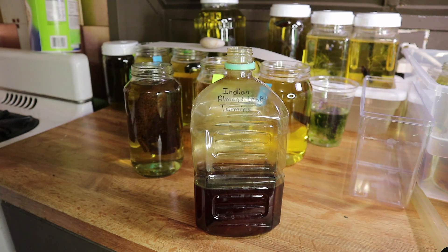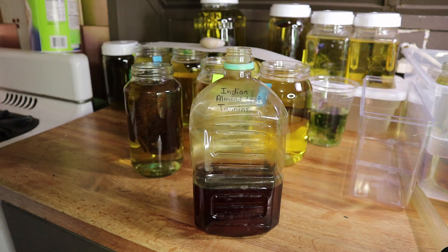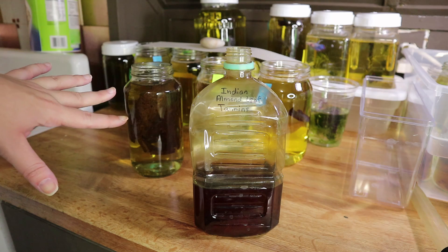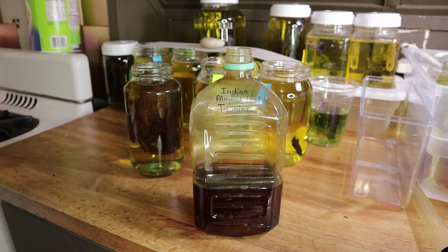Normally you don't have to use a lot, and from even one leaf you can get a lot of this extract that should last you a long time — at least a few months if you're only adding a little bit at a time. You can also put it in a pot and boil it, but I prefer just putting it in the jar so I don't have to use any of my cooking pots for fish stuff.